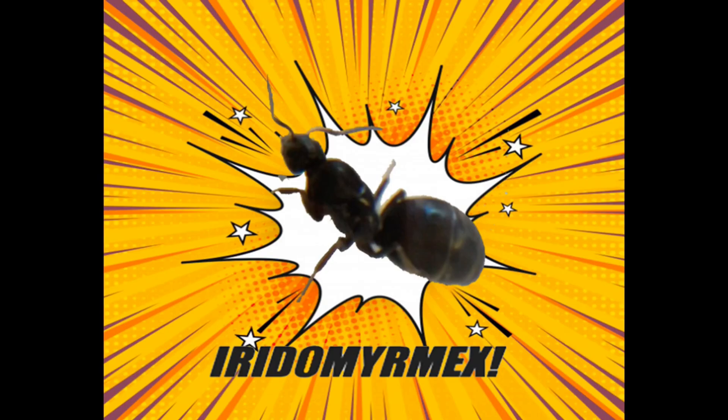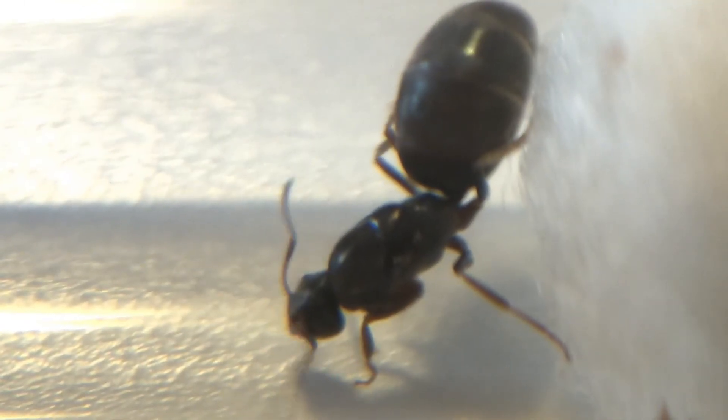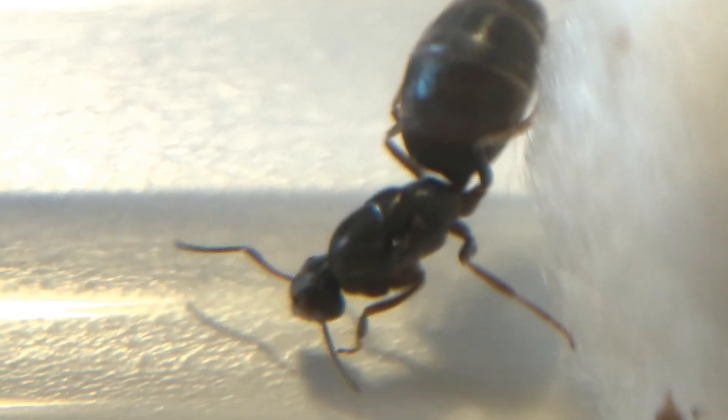Now let's move on to the next species, Iridomyrmex. This is one of the most popular and fastest growing genera of ants. For this section, I'll be using Iridomyrmex purpureus as an example, but the same care applies to most species in its genus.